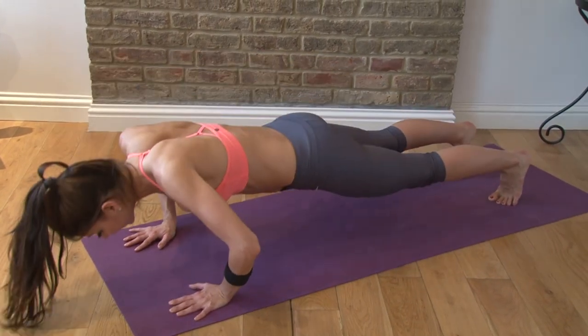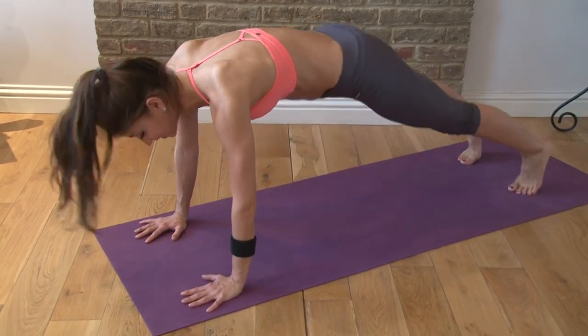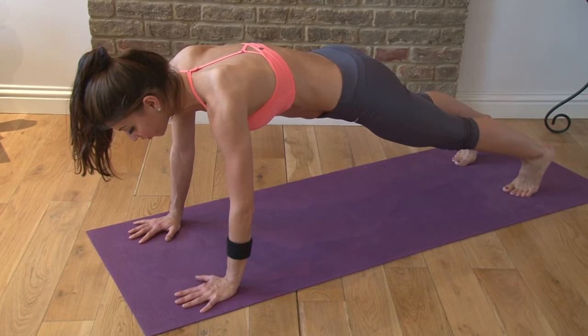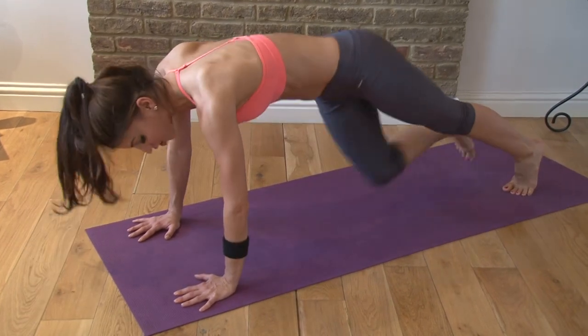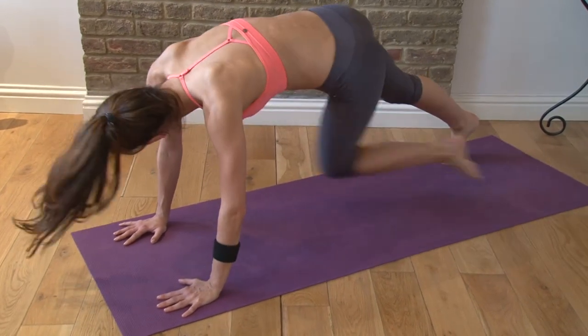Elbows go out to the side. Inhale down, exhale push up. Knee twist, knee twist. And you do this two more times — so you have that three times total. Inhale, exhale, twist, twist. Lower, lift, twist, and twist.